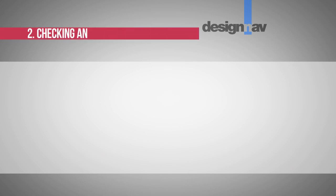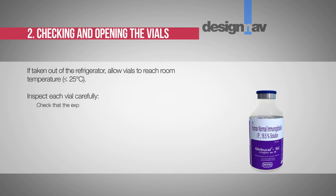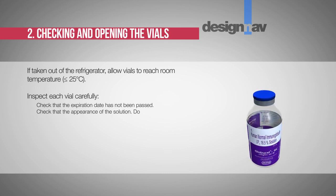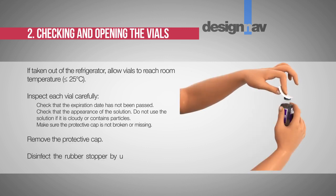Step 2: Checking and opening the vials. If taken out of the refrigerator, allow vials to reach room temperature, i.e., less than or equal to 25 degrees Celsius. Inspect each vial carefully: check that the expiration date has not passed and check the appearance of the solution — do not use if it is cloudy or contains particles. Make sure the protective cap is not broken or missing, then remove the cap. Disinfect the rubber stopper using a sterile wipe and allow it to dry.